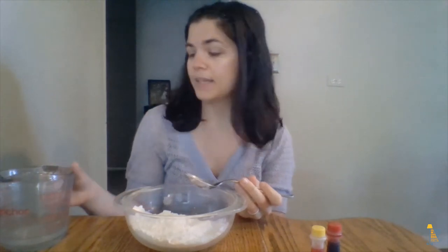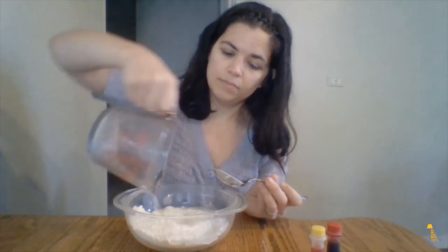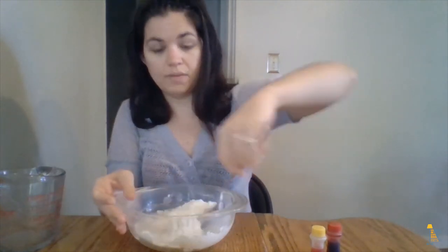Now I'm going to add the wet ingredients. This is ¼ cup of water mixed with ¾ of a teaspoon of vegetable oil. I'm going to dump that in and then stir with your spoon to combine everything.